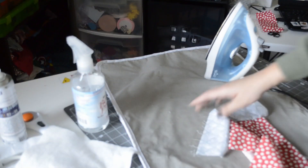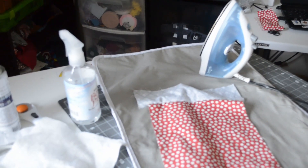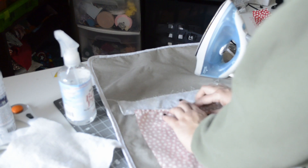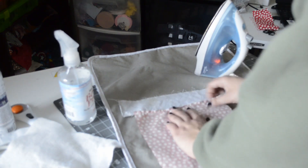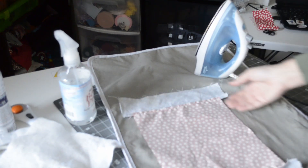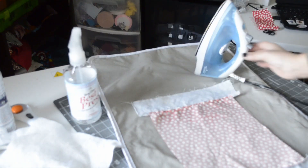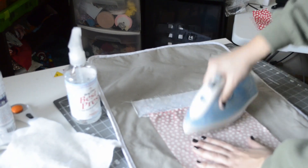You can see we have it sewn up. I'm going to turn it over. You can either press the seams out or split the seam and press it. I'm just going to press it out because that's the way the fabric is naturally going. I'd suggest doing it that way unless you're quilting, where you'd want seams to nest.